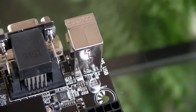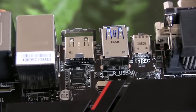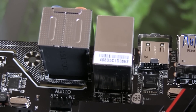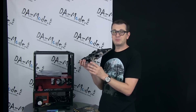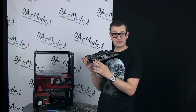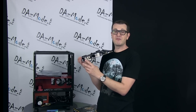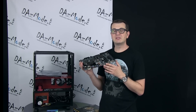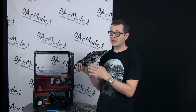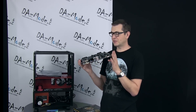Looking at the IO shield connectivity — one thing I really like is that Gigabyte continues to provide a PS2 port. Sometimes you run into trouble where a USB device is not recognized and you can't properly install Windows or whatever you're installing. The PS2 always works, and it's great that they still provide this port. There are also USB 2.0 legacy ports that offer better compatibility with older hardware, and for initial setup it's better to use those two ports rather than trying USB 3.0.